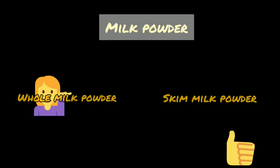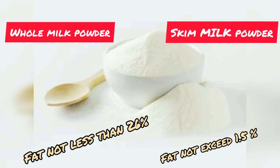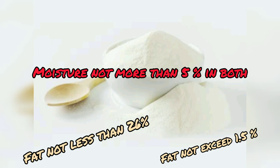First, let's understand a little bit about milk powder. It is of two types: whole milk powder or skim milk powder. In whole milk powder, fat is not less than 26%, and in skim milk powder, fat does not exceed 1.5%. Moisture is not more than 5% in both cases.